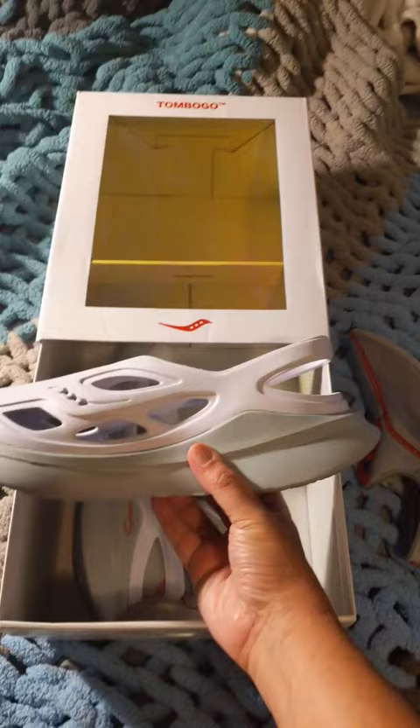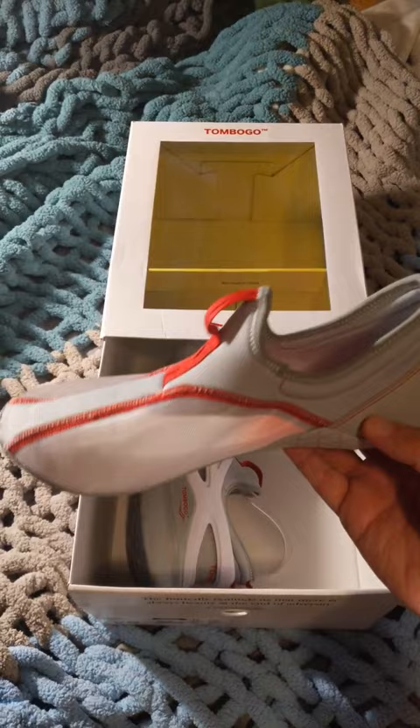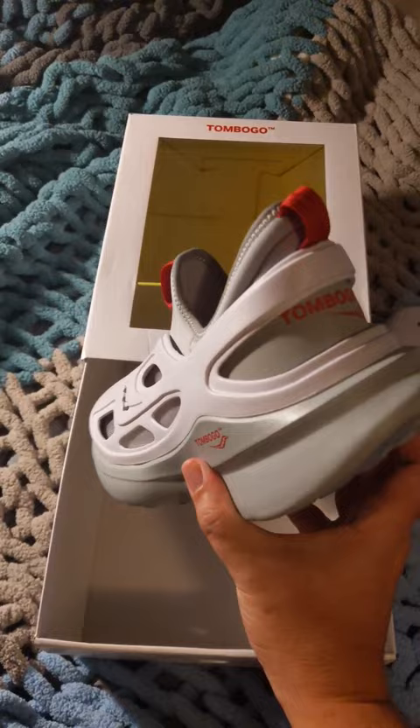It's three shoes in one. There's the part that looks like a croc or Crocs. There's the really thin shoe that looks like it should be a slipper — it's got nice grips, but look at how thin that is. And then it combines to make a mighty running shoe, allegedly.